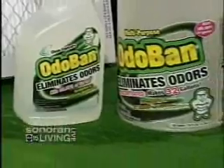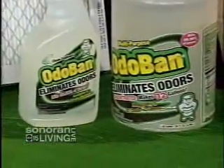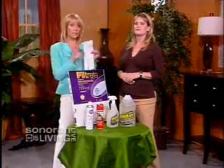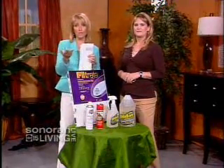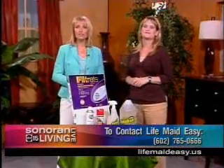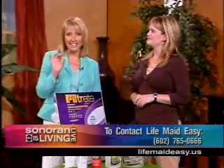Thank you so much, Lynette. If you'd rather have Lynette do the cleaning for you, she has a flexible pricing system that lets you pay for just the services you need. You set a weekly budget and her crew will do whatever they can within that time frame. For more information, call Life Made Easy at 602-765-0666 or visit lifemadeeasy.us.